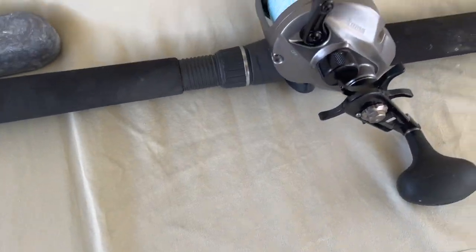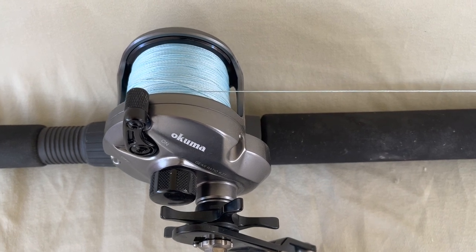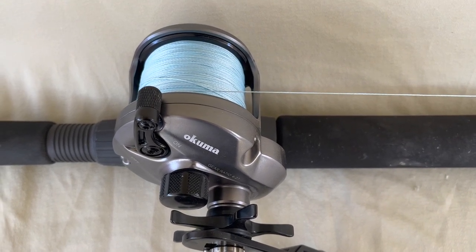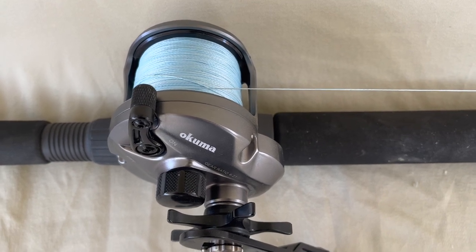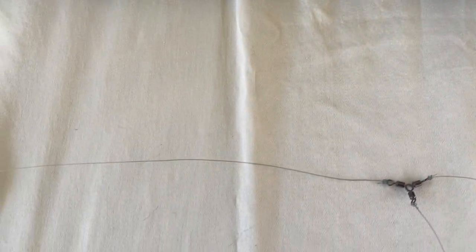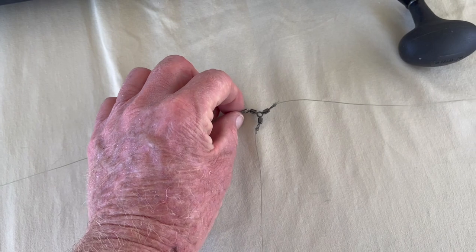We also have the story on sportfishingmag.com, you can read about it there. It starts with a reel loaded with 50 pound braid. To that you want to tie a top shot of about 8 to 10 feet of 40 pound test monofilament, and then tie that to a three-way swivel.